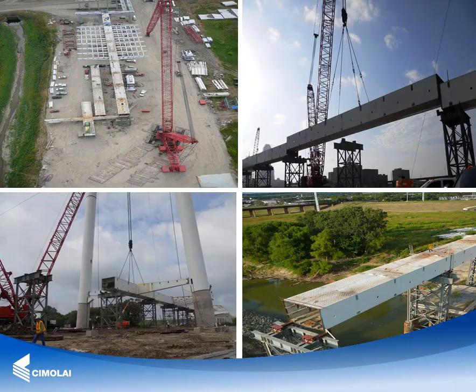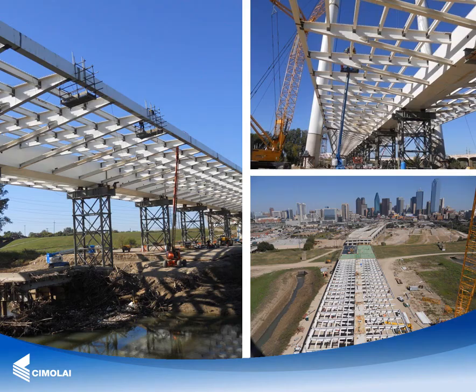The deck erection activities and sequence included: assembling and positioning of 14 provisional towers, assembling and welding on the ground of the central box segments, assembling the two external beams, lifting of the post segments, welding of adjacent post segments, and lifting, bolting, and welding of the secondary and tertiary structures.